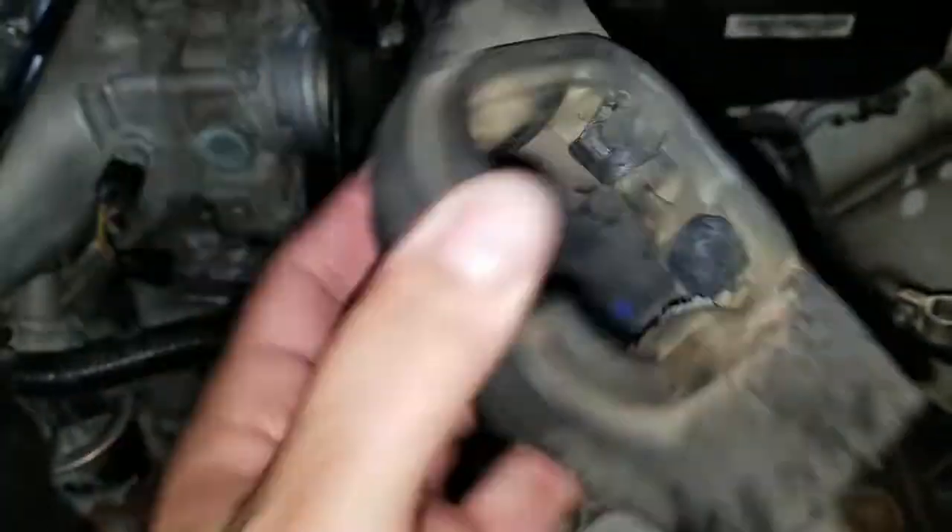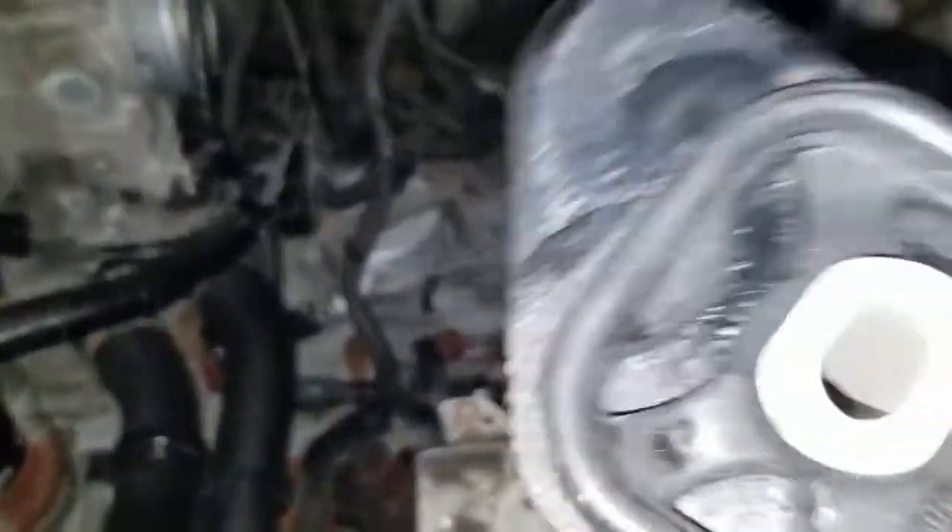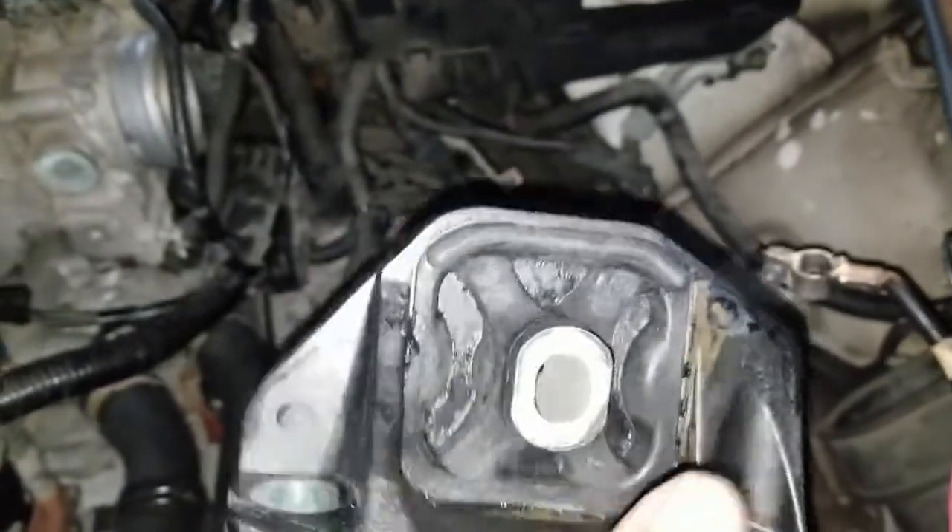Here's what the old mount looks like, and here's the new one. As you can see, everything in the middle is intact on the new one. I'm going to proceed to mount this.